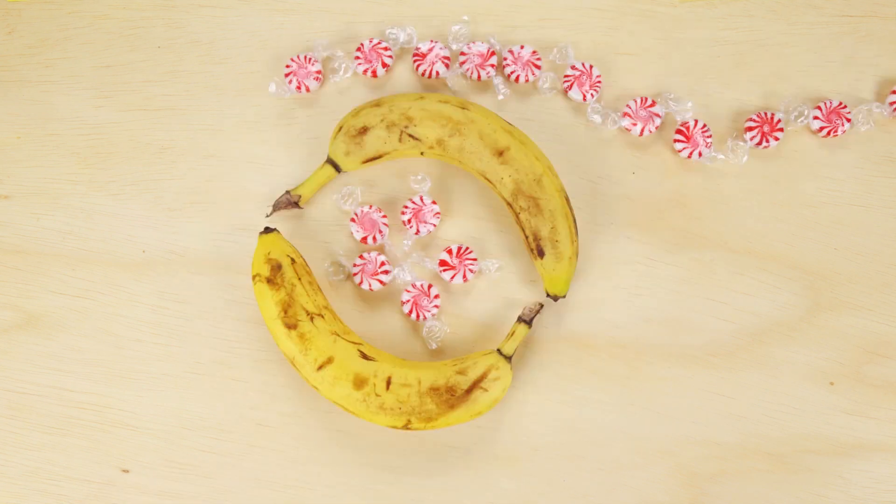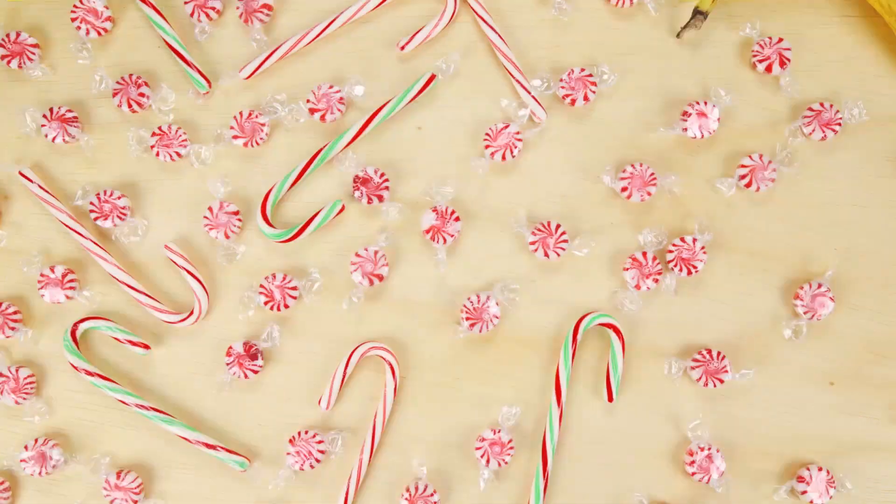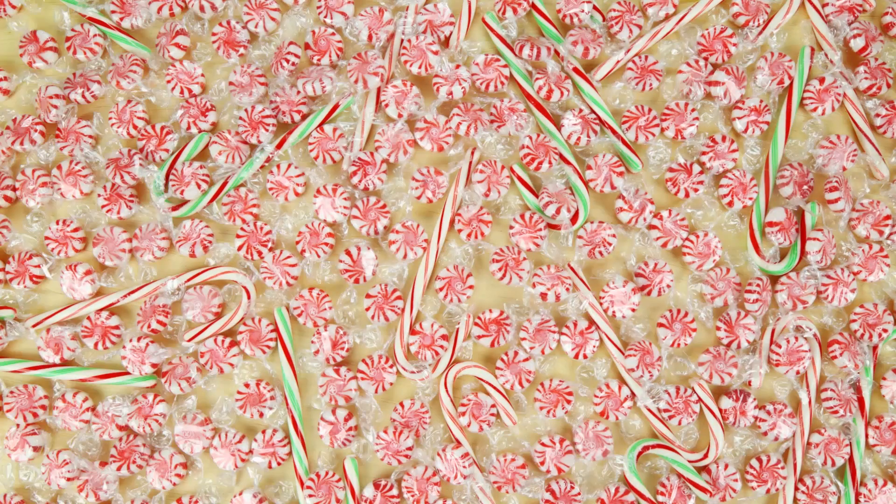You might be thinking, bananas and peppermint? But the delicious peppermint flavor is going to overpower the bananas, so even if you aren't a banana fan, you can still enjoy.